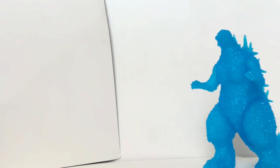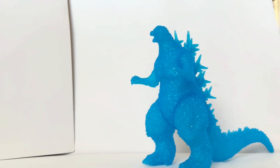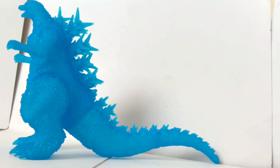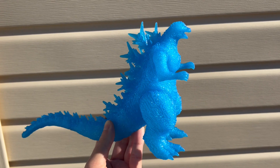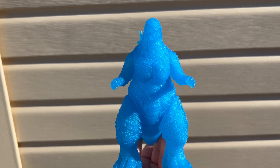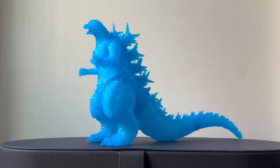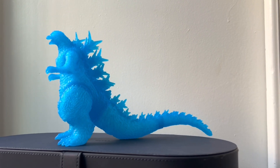With this figure, I definitely recommend it if this is something that you think would appeal to you. I think it's definitely worth it — it's such a unique piece to have in any collection and a great commemorative piece for this particular movie. I am curious to know what you guys think about it. Do you have this version, or do you have any other version of this figure? Comment your thoughts down below. That's going to be it for the review. If you like the content, please consider leaving a like, subscribing, and taking a look at my other Godzilla figure content on the channel as well. Thank you very much for watching, and have a good one.